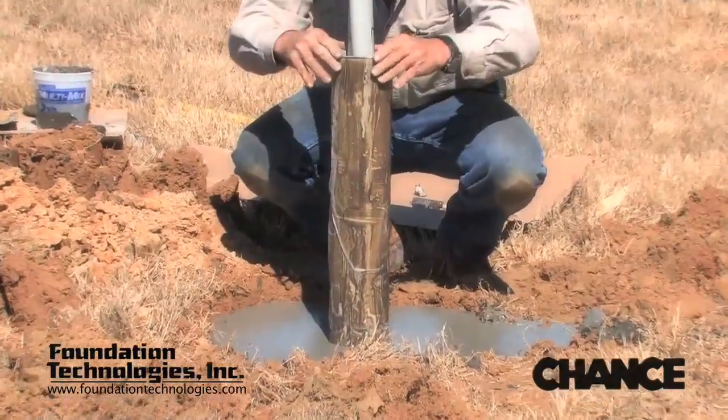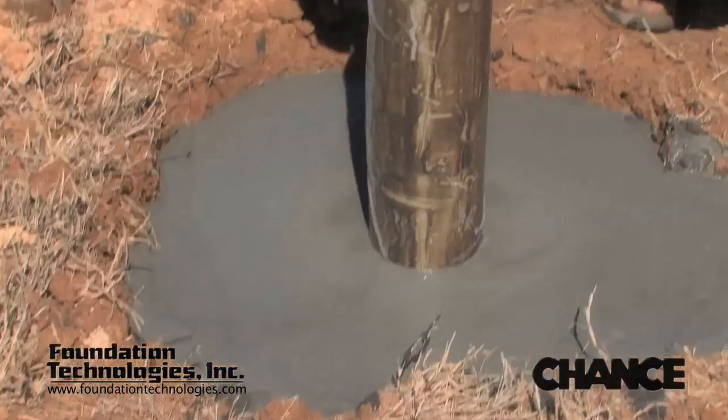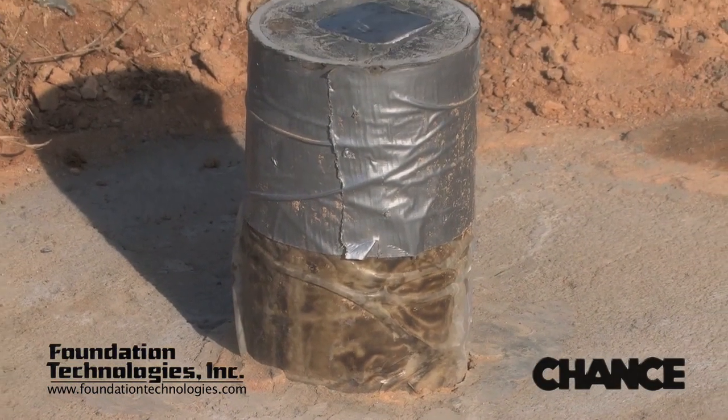The PVC pipe will act as a slip plane or bond breaker between the pile and the thrust block. This will allow the pile to move in the downward direction without being attached to the thrust block. The next day the PVC pipe is then topped off with grout.